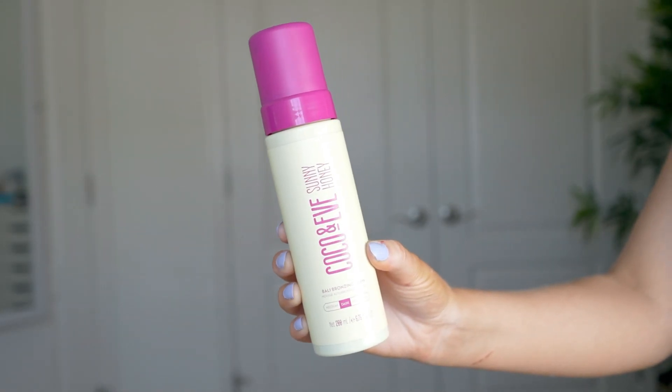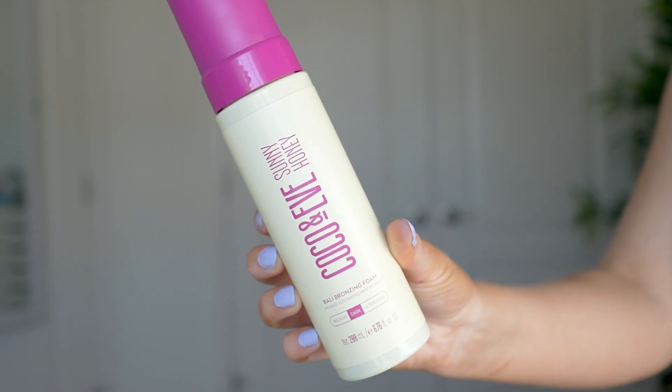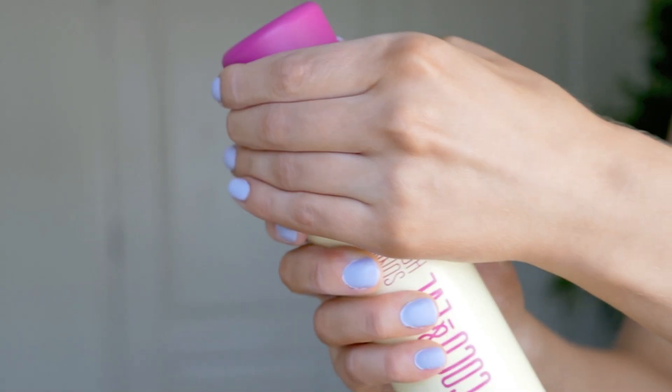I ended up leaving it on longer than I intended, which I'll talk about more in a moment. For a similar skin tone, medium might be the best, but if you want to apply it once and get a deeper tan, go for the dark shade. This has 100% natural DHA, is vegan, silicone free, cruelty free, gluten free, ethically sourced, paraben free, and PETA approved.